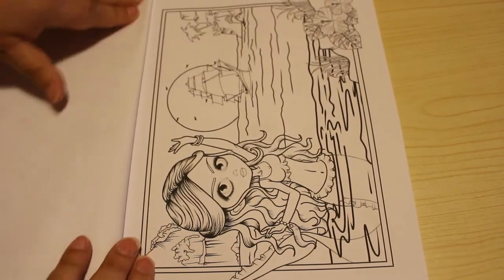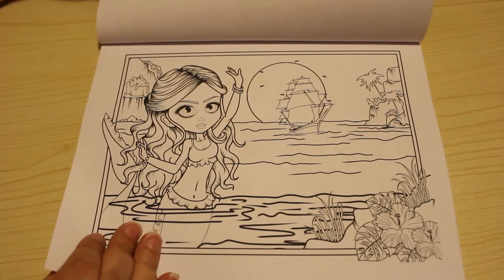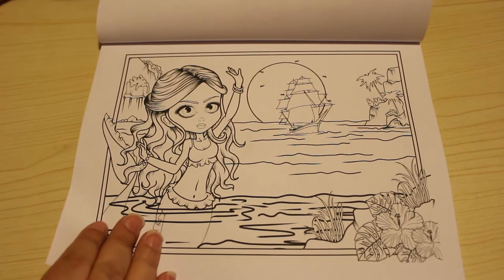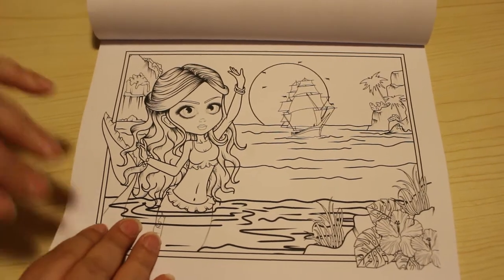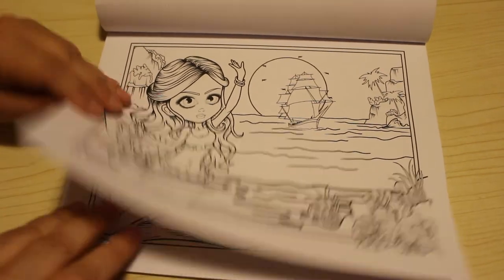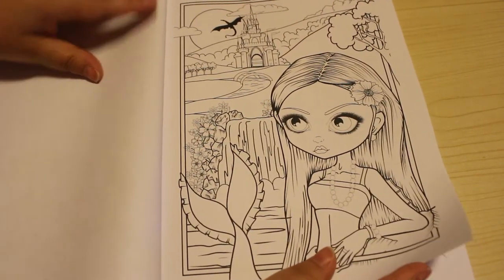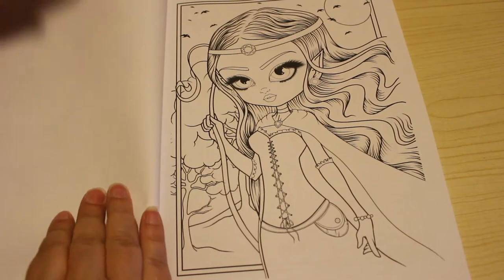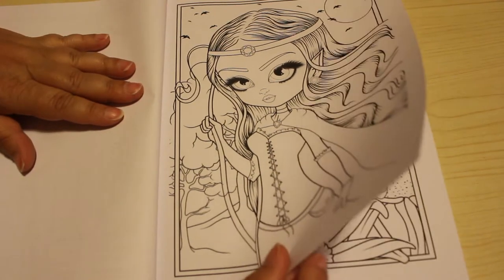The only thing I wish with these books is that the artist would put all the horizontal ones together and all the vertical ones together, so we didn't have to keep turning the books. First world problems, I know. Other than that, I think these books are absolutely amazing. I think they're so sweet.